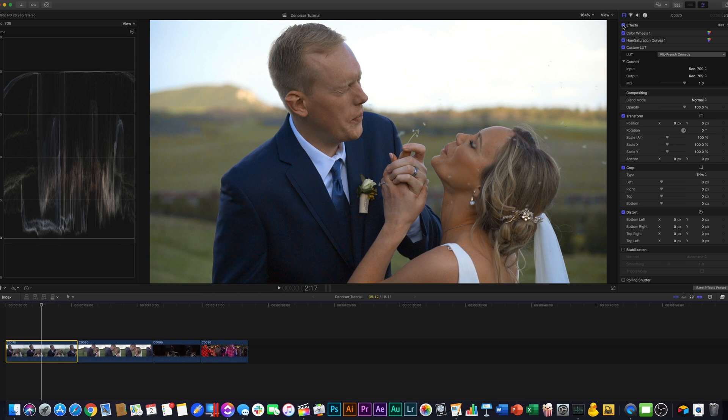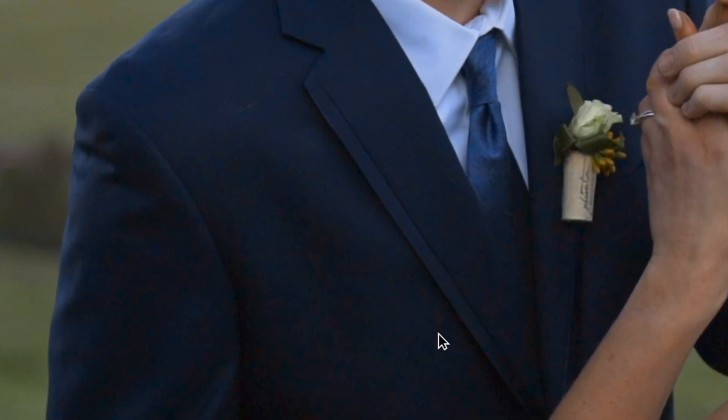The colors we can fix with some basic color correction. That looks a lot better. You can see there's just a bunch of grain in his jacket and it just doesn't look very good.